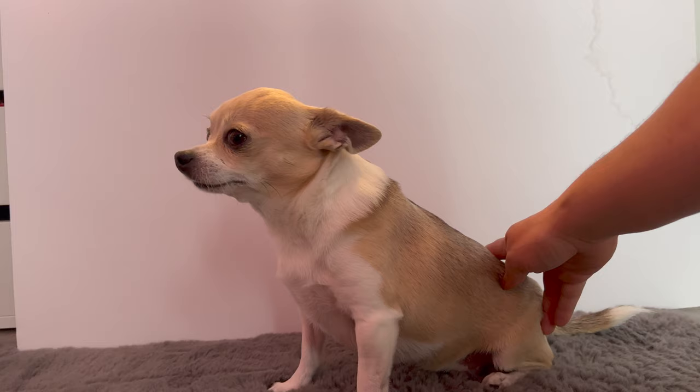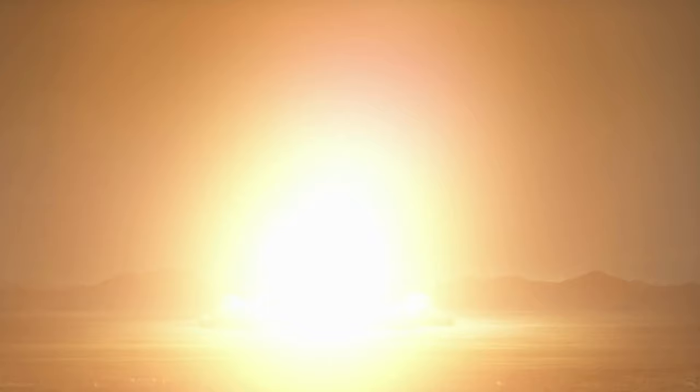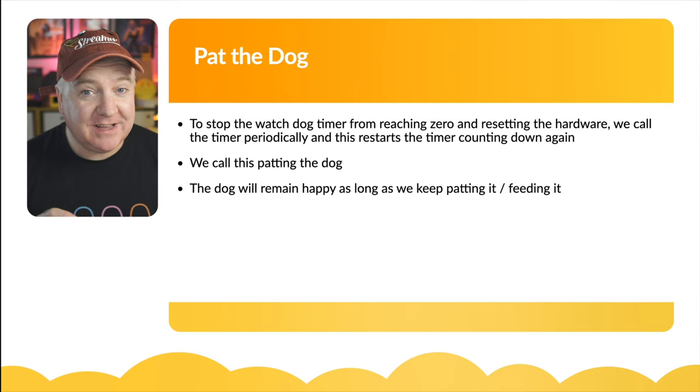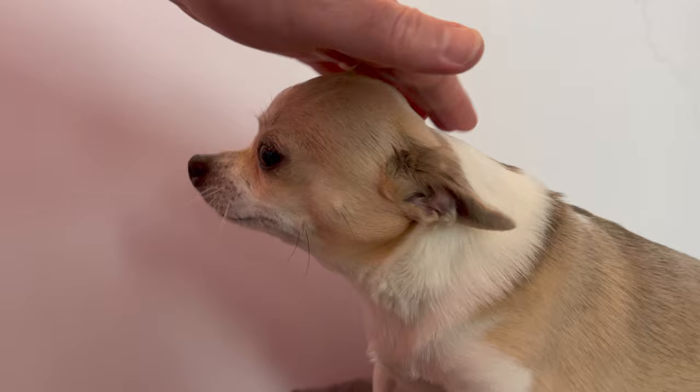Like a regular guard dog, we need to keep this dog happy by patting it on the head and feeding it. Watchdog timers are built into the hardware — they come as part of the Raspberry Pi Pico, Pico W, ESP32, and so on. A watchdog timer, or WDT, is a timer that counts down from a number to zero, and when it hits zero, it restarts the device. To stop it from reaching zero, we call the timer periodically, which restarts the countdown — we call this patting the dog.